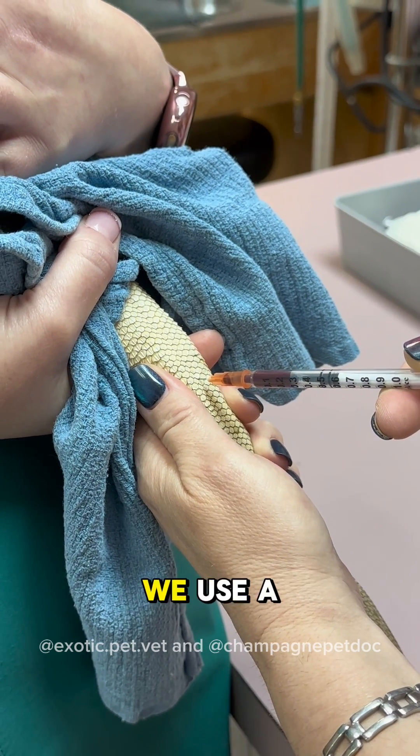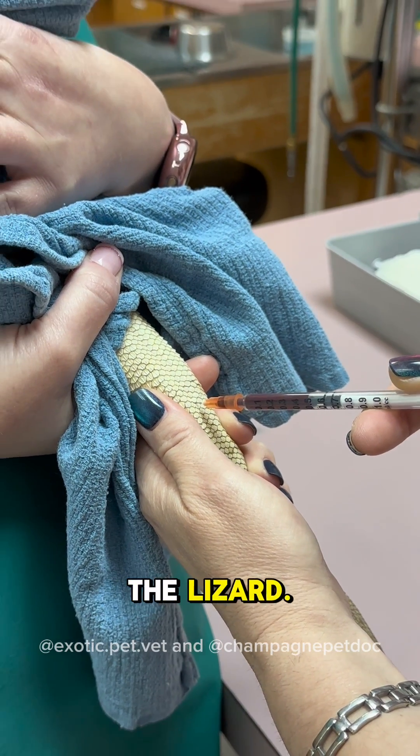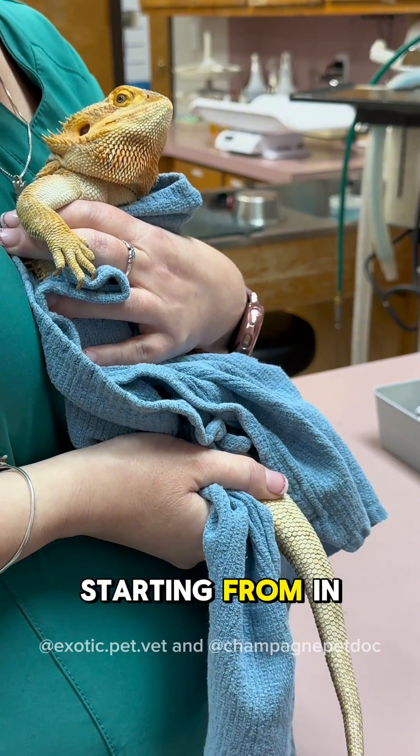After cleaning the tail, we use a 1ml syringe with a 25-gauge needle to draw blood, but this will vary depending on the size of the lizard. The angle varies on clinician preference, ranging from 45 degrees to 90 degrees, starting from in between the scales.